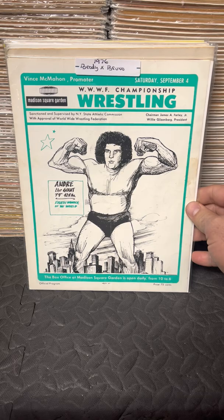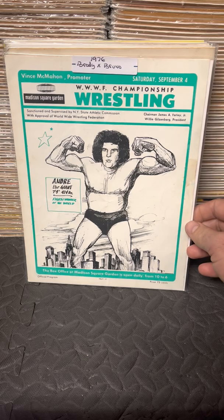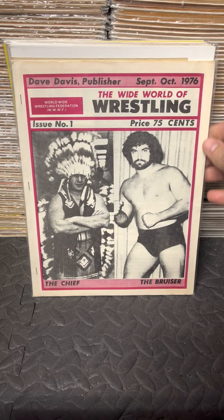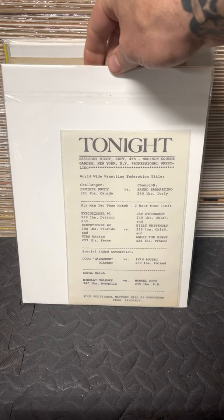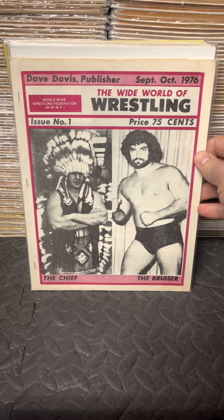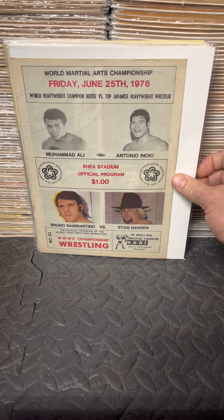This is Bruno versus Bruiser Brody — a rare program from 1976. For any Bruiser Brody fans, I have a ton of Bruiser Brody material I could show. This is his first match against Bruno at the Garden. This is also a Madison Square Garden program put out by independent promoter Dave Davis. These were better than the actual Garden ones because the official ones were just a fold-out piece of paper, while these had pages, photos, and articles. Super rare, hard to get — but it's Bruiser Brody and Bruno at the Garden.